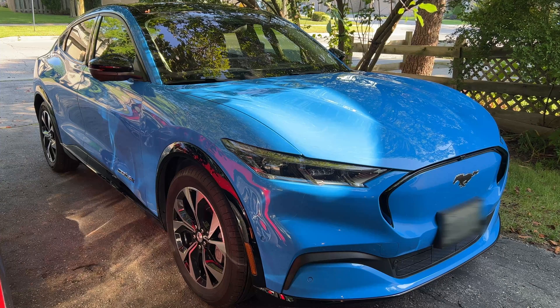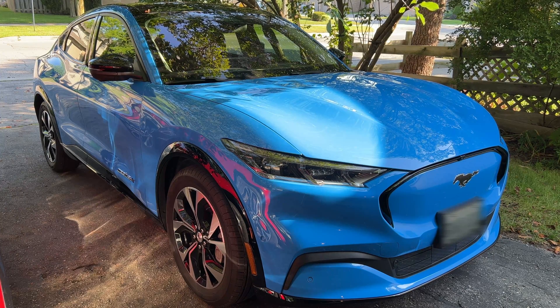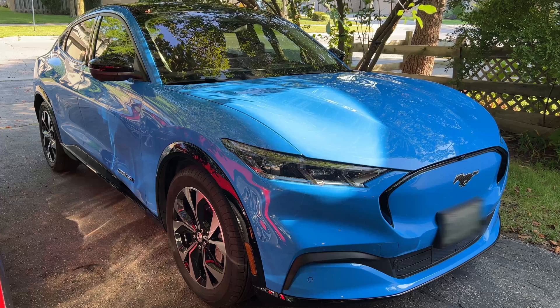Good day guys and girls. Today we're going to be talking about 12-volt batteries — the accessory battery — in the Ford Mustang Mach-E. Mine is a 2022 Mach-E Premium all-wheel drive, bought back in November. It is now middle to late August, just to give you an idea of the length of ownership. If you've been following along on this channel or the Mach-E forums, I had some issues going back about four to five months into ownership with my 12-volt battery.